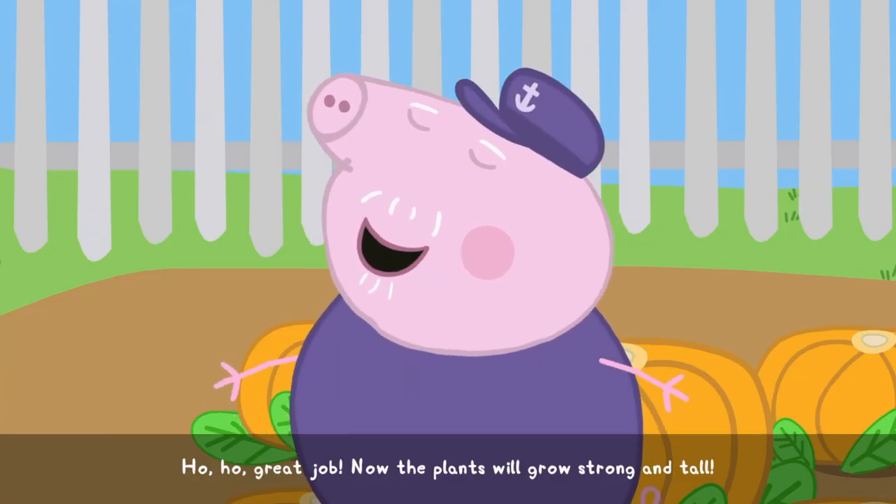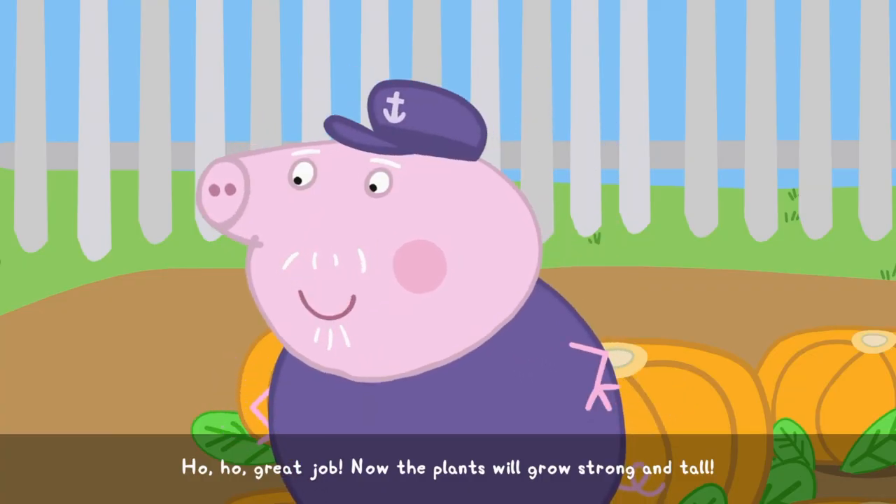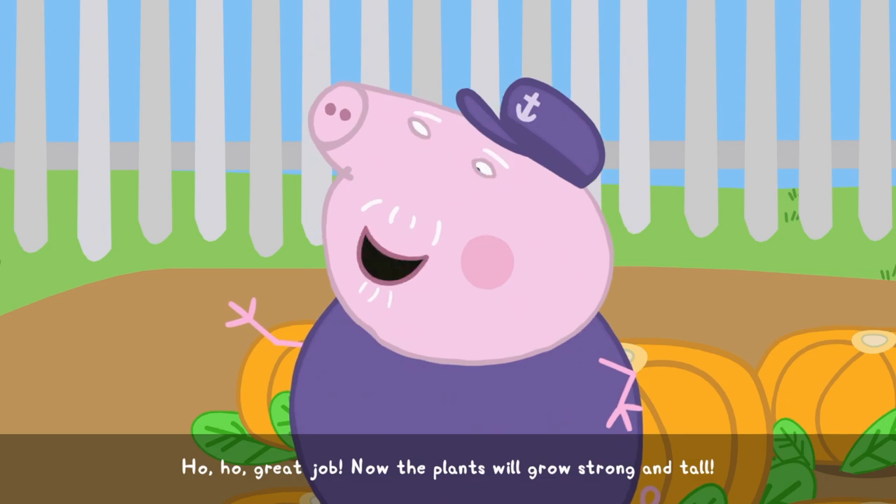Ho-ho! Great job! Now the plants will grow strong and tall.